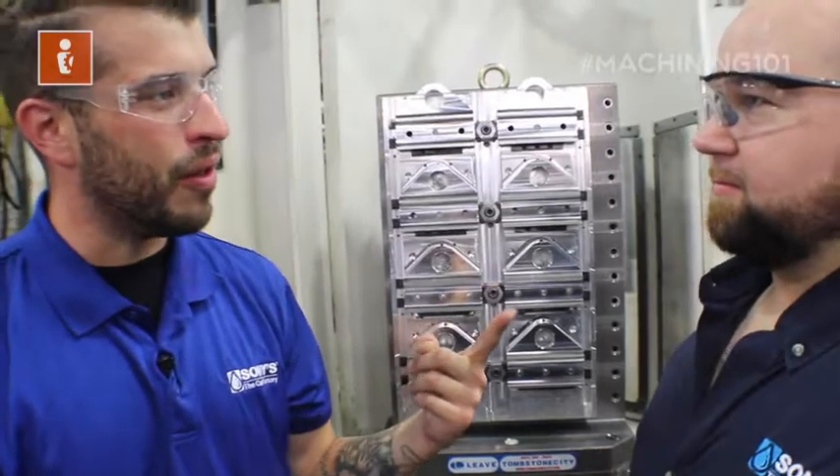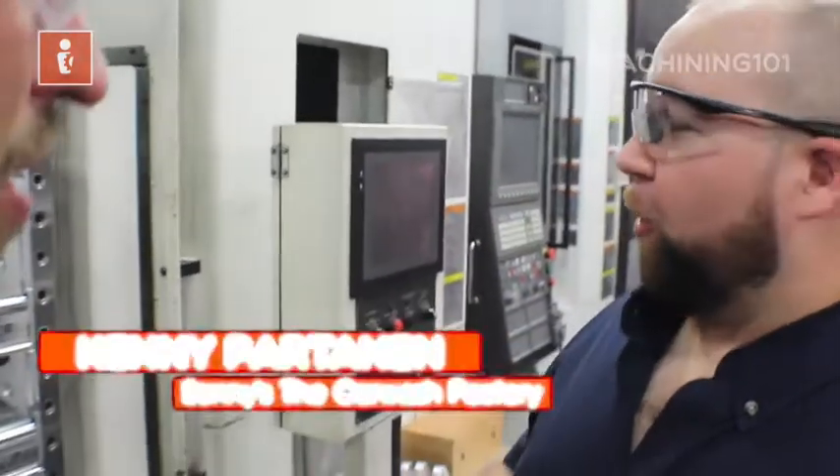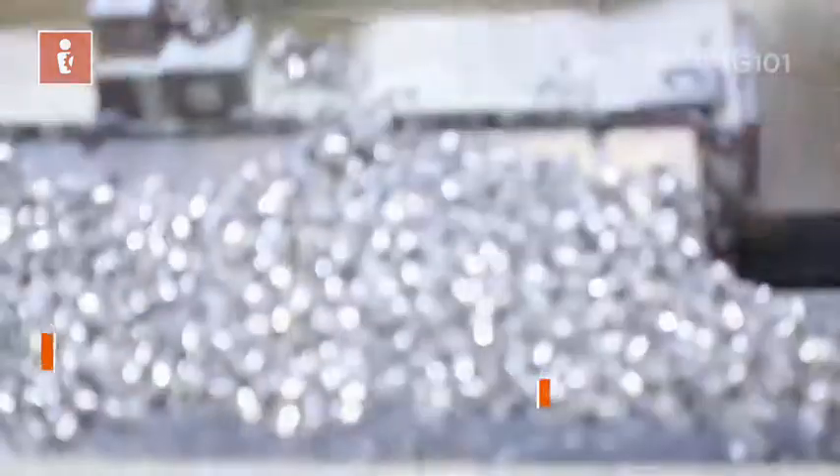First, what is a horizontal mill? A horizontal mill is just like a vertical mill, but the spindle goes horizontal — it's parallel to the ground — and that actually allows your chips to fall down and get away from your material.